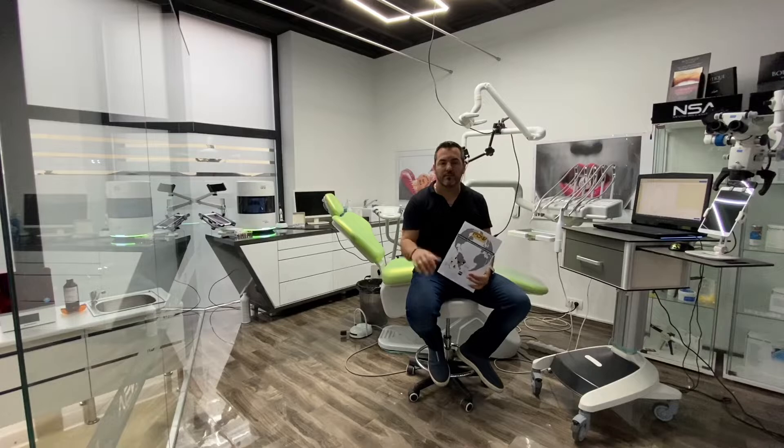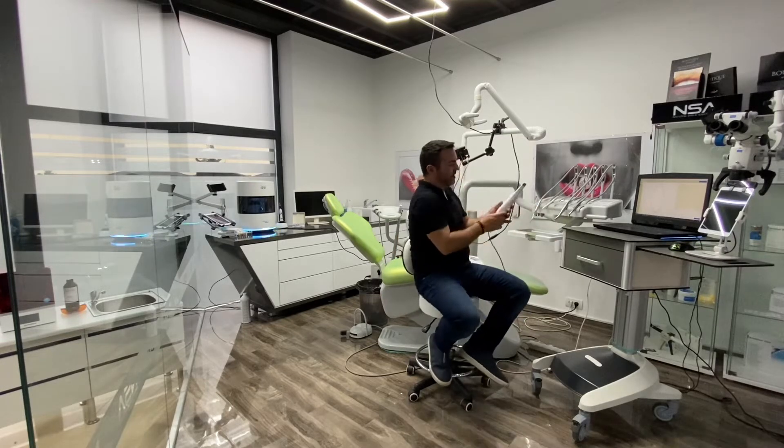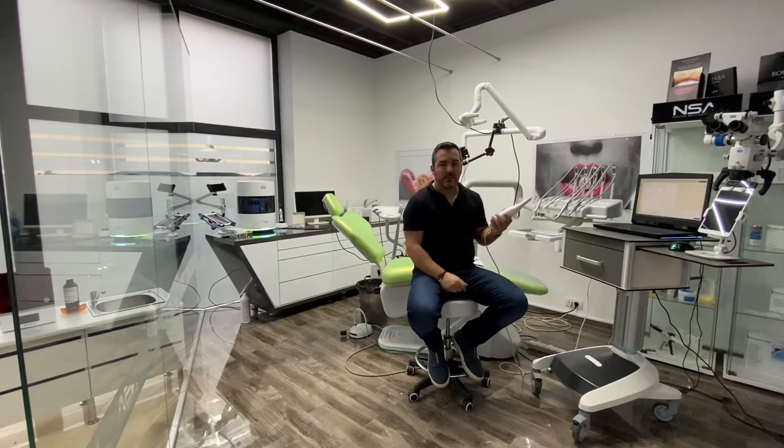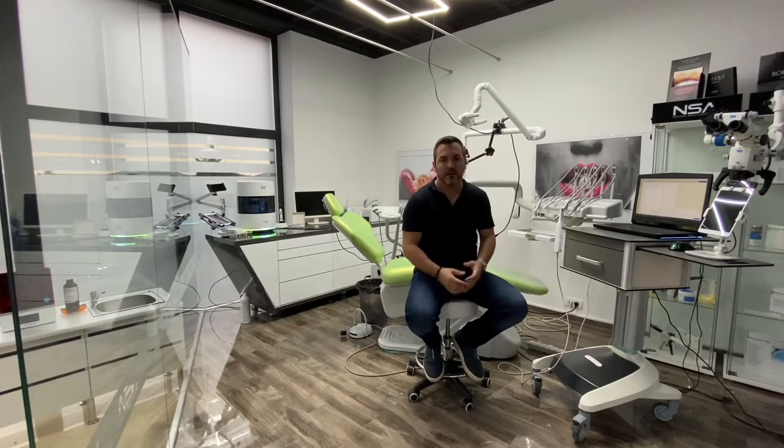The first step should be to have an intraoral scanner, like this one we have here. This is the MEDIC i500 — it's my personal choice, one of the best scanners out there right now. I've been using it since it appeared on the market and I have tested it from every aspect: non-prepped veneers, prepless veneers, normal veneers, crowns, bridges, and all-on-4 retained restorations. It has amazing features inside and with every update it's getting better.